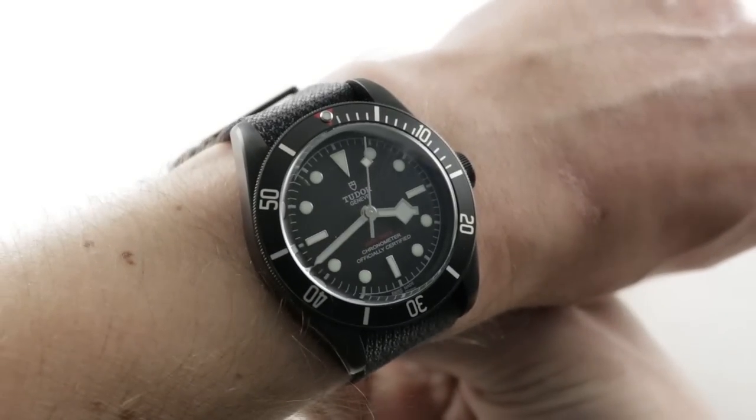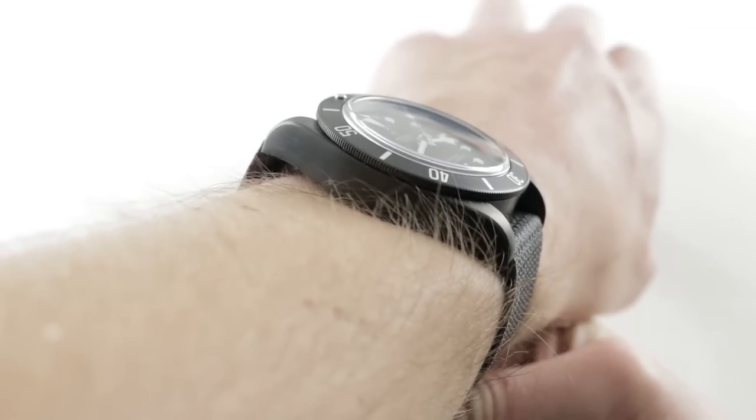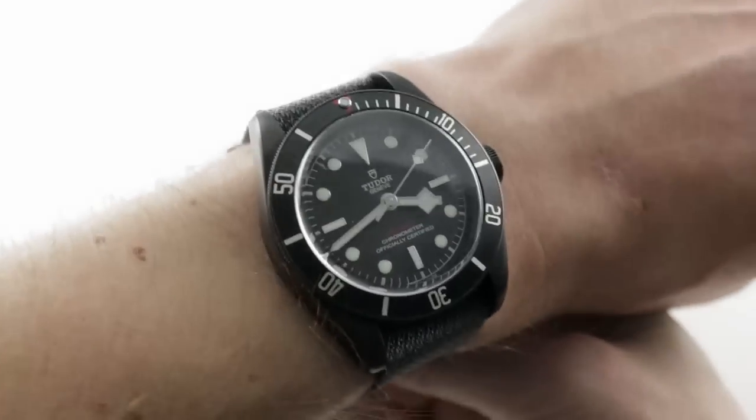Today we are discussing a lovely intro for 2016 — the Tudor Heritage Black Bay Dark.